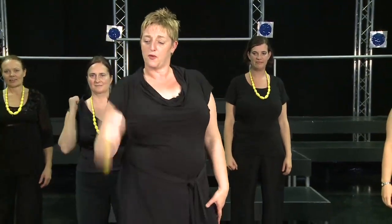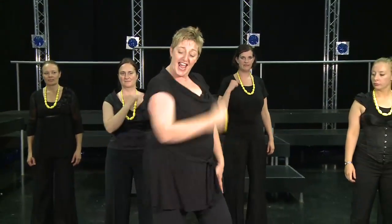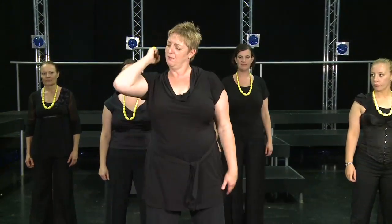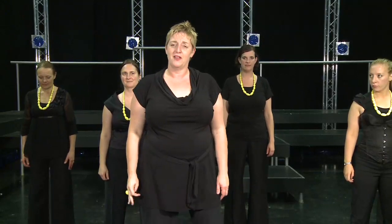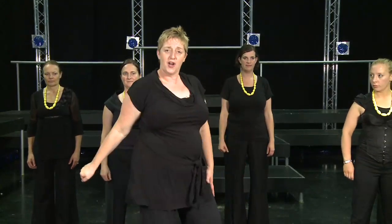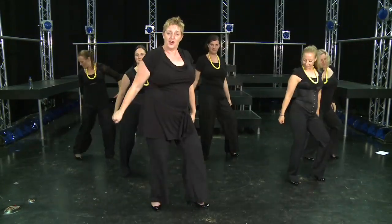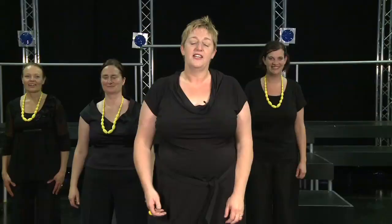The next thing we do is we take our hand across — one, two, three, four. So you go at an angle and then come forward with your hand, and it really is an attitude kind of move. So you go one, two, three, four. One, two, three, four. Five, six, seven, eight. One, two, three, four.